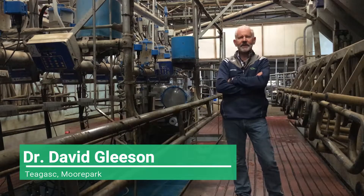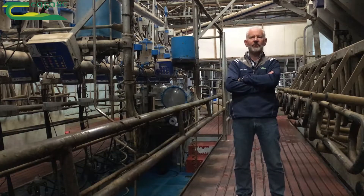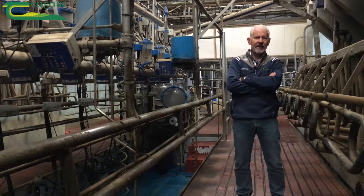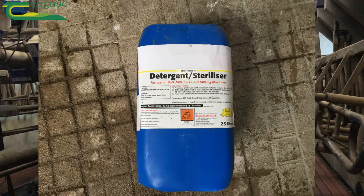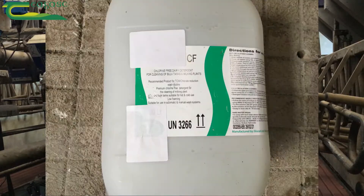My name is David Gleason and I'm going to talk to you today about the changes required when you move away from chlorine for washing your milking machine. In the past, detergent products contained sodium hydroxide and chlorine — they were often referred to as detergent sterilizers. The new products, which are basically caustic only, are labeled chlorine free, CF on the drum.